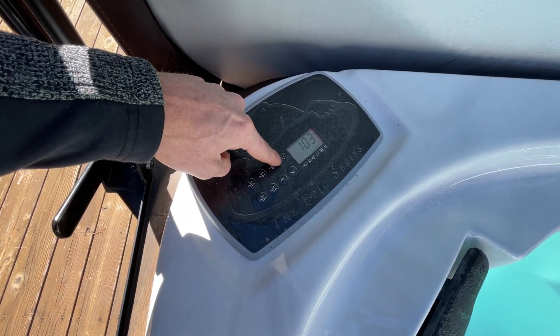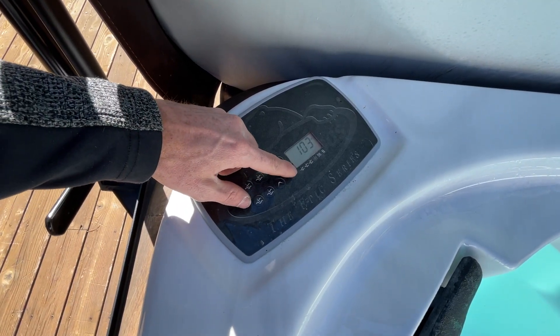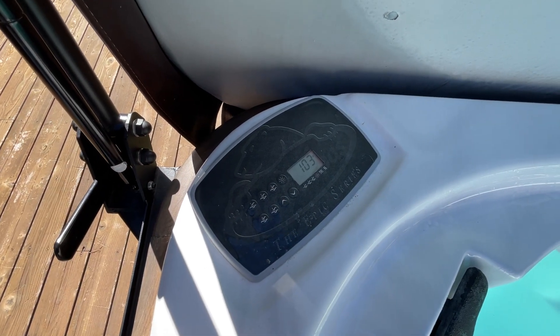You've got your light button here that'll turn the lights on and off. And if you do want to bring the temperature down at all, you can press the down arrow, or the up arrow to bring it back up.